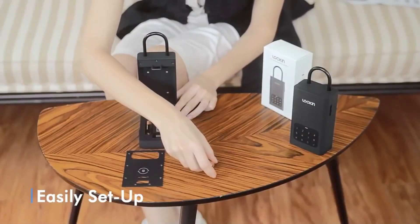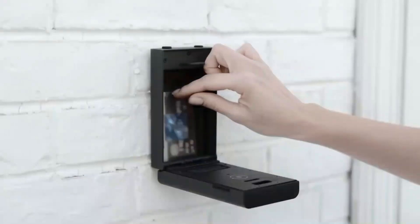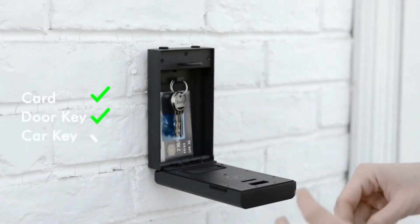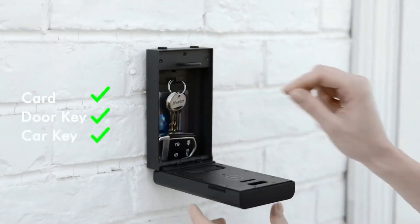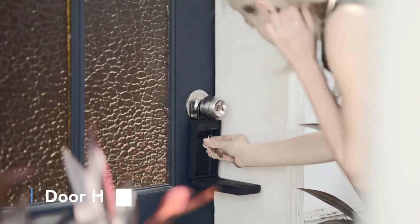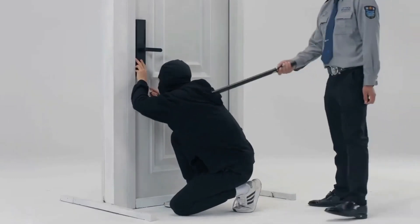The device is also very robust, easy to set up, and IPX5 waterproof. You no longer need to worry about the safety of your keys, credit cards, or priceless jewelry if you leave them at home — all you have to do is store them in the Lock-in Smart Safe. The gadget records all attempts to unlock it, so if an unauthorized person tries to get to it, you will undoubtedly find out about it.